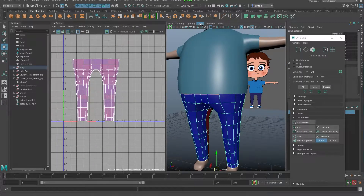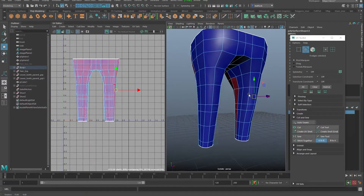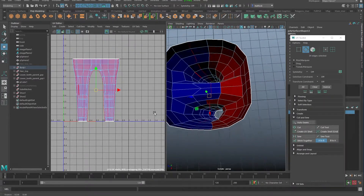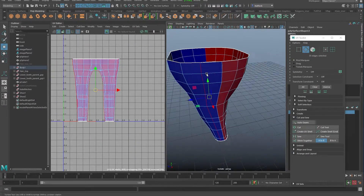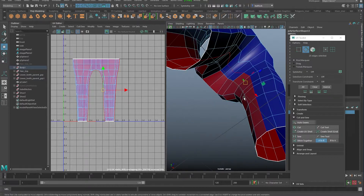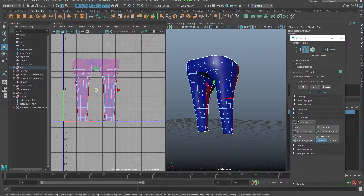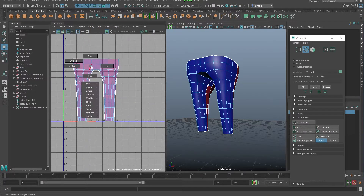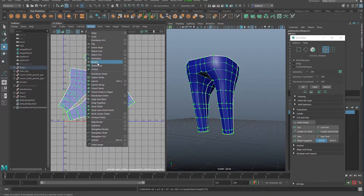Same again — you can go to Isolate View, select like we did before to show just this piece. I'm going to get edges and select them all through the middle. Actually, I want these edges here further back, going down that side — it's all about hiding the seams as much as possible. Let's click Cut. You can click in the UV Toolkit, go up to Cut, or hit Shift+X. Now we're going to unfold all of these — hold down Shift or go up to the menu, Unfold.